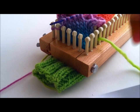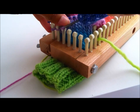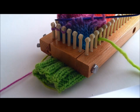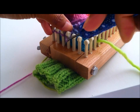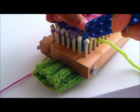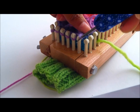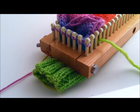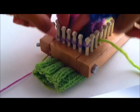And the next one, put it off the stitch holder and put it on the peg. Oops, two of them came out. Put it on the peg. And then the last one — there you go, that's seven stitches back on the knitting loom. Now push those stitches down so they don't come off.